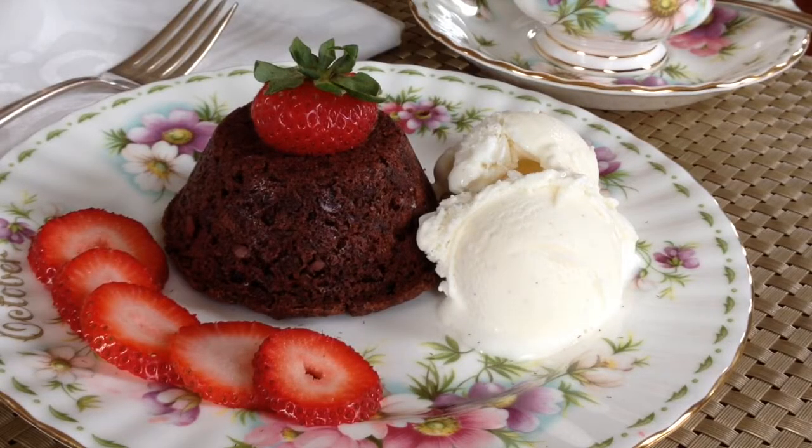These muffins are great for breakfast, especially when they are warm, but they also make a great dessert. All you need to do is warm up the muffin in the microwave for about ten seconds, add some vanilla ice cream or freshly whipped cream, and add some fresh fruit like strawberries or raspberries — and you have an amazing dessert. So enjoy, or as we say, smachnogo!